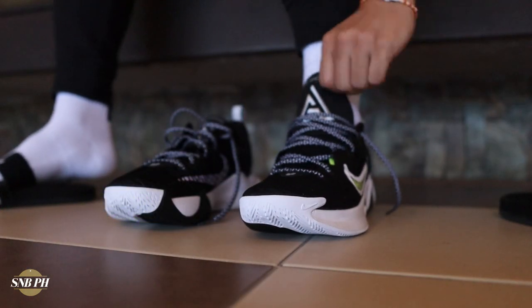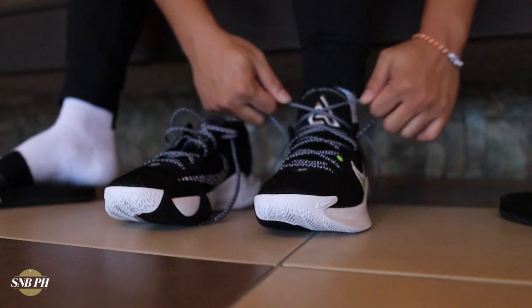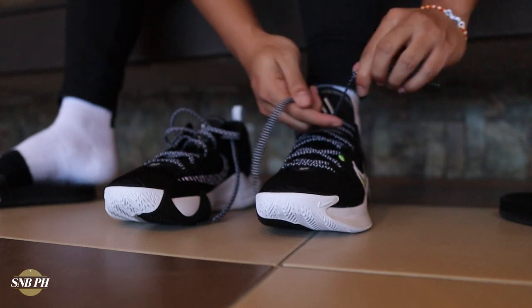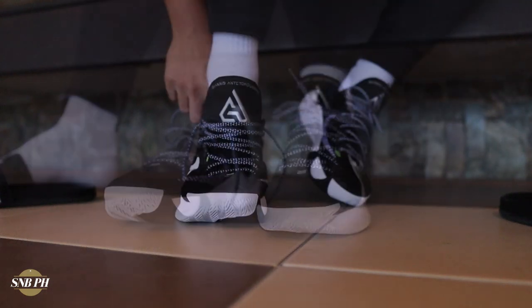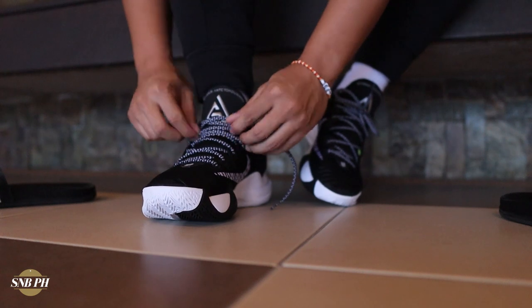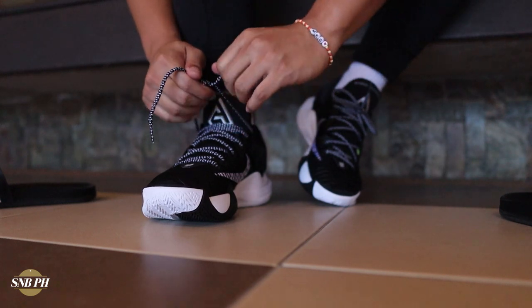For fit and sizing, I went true to size in my standard size 10 and it fits perfectly well with no dead space anywhere. The only issue would be for those with a slightly wider foot, as the shoe is pretty narrow. If you have a narrow or normal-width foot, go true to size. If you have a wide foot — or even slightly wide — I'd recommend going up half a size.